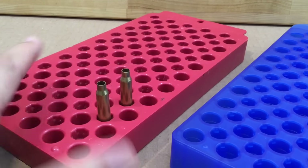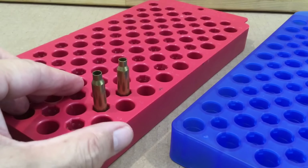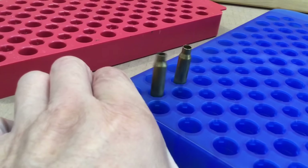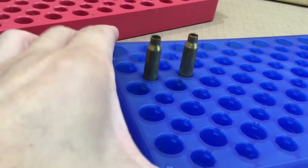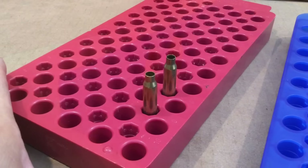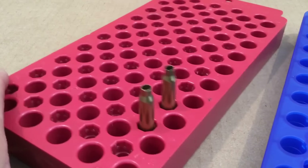Now the 223. There's nice stability in the MTM, with good removal — it handles the 223 excellently. Now let's go ahead and put these into the Frankfurt Arsenal. There's a little bit more play, more wobble. But it handles the 223 very well, and that's very important. I'll show you the MTM again because 223 is very important — you see a lot less wobble in the MTM compared to the Frankfurt Arsenal.